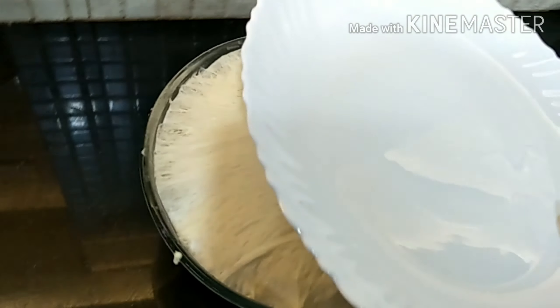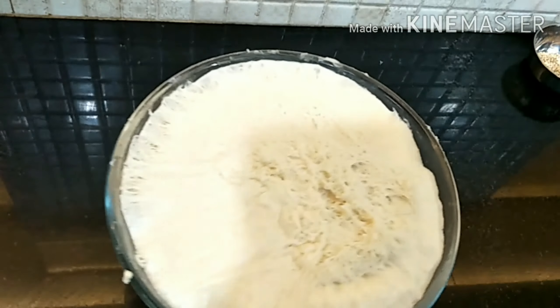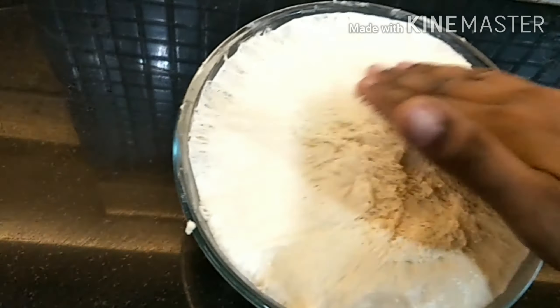One hour is finally done! Oh my god — it has become double in size! Now we'll tap it with our hands to remove the air pressure from the dough.